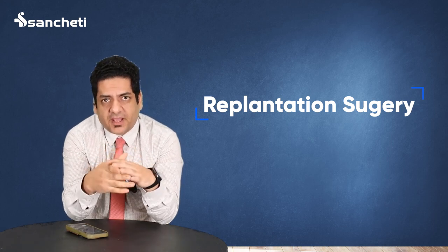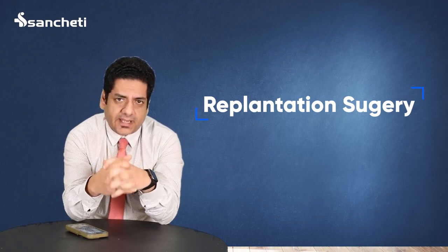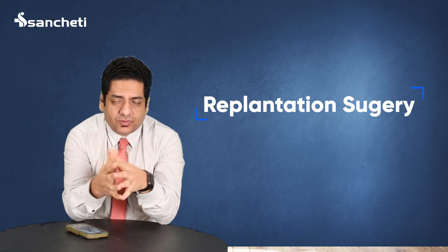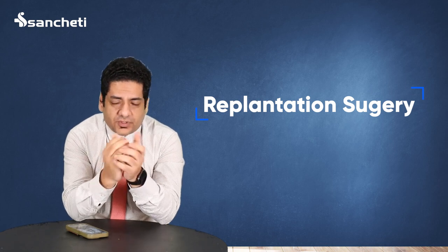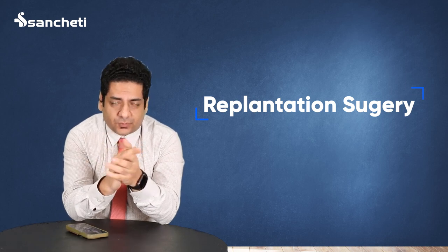Using a microsurgical technique, the bones, tendons, and nerves — everything can be repaired, and we can get a very good result. Recently we have done a case; you can get the details of that case in the link. Thank you.